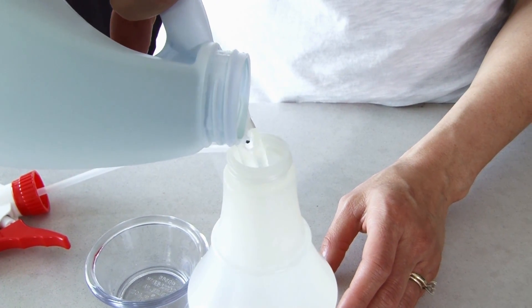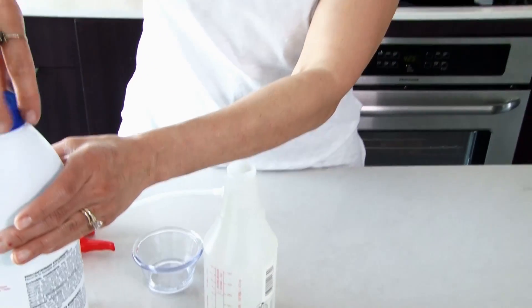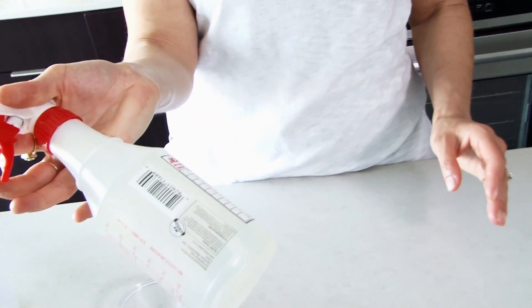See this little bit of bleach I'm putting in there? This is all they use. Now, if you want your cleaner to have a scent to it, you can drop some essential oils in there, or the easiest way is to buy bleach that has the scents added to it already. Give it a good shake, and that's your cleaner.